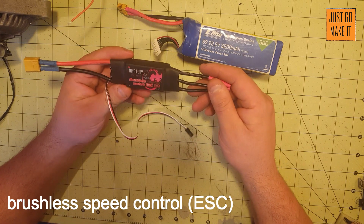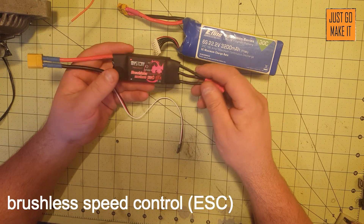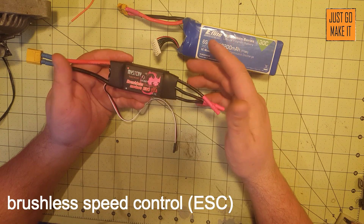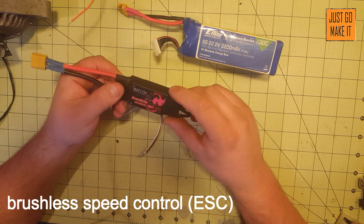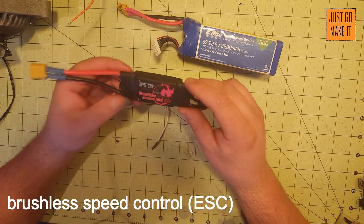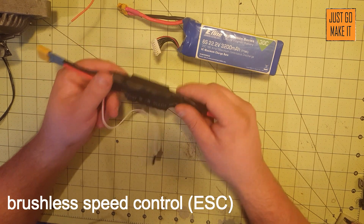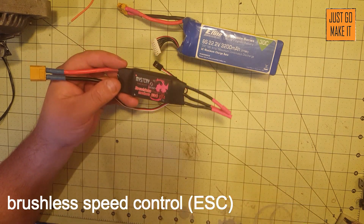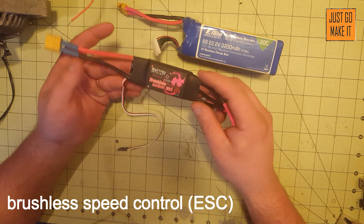These can be had at any radio control online store or shop. Even Chinese suppliers — you can get these dirt cheap from there and they seem to work really well. This one came from a Chinese supplier and I paid maybe $15 for it.